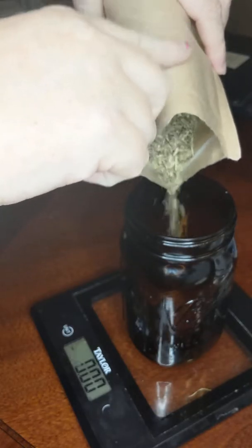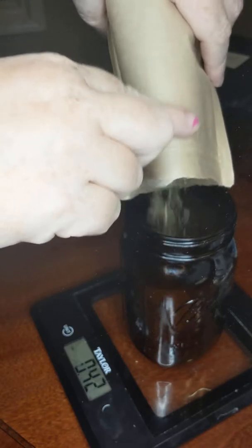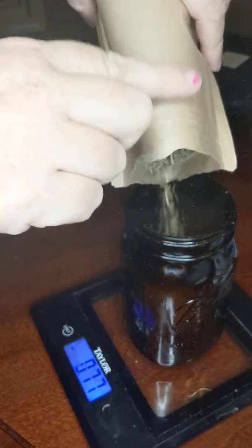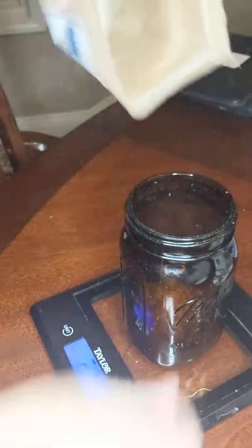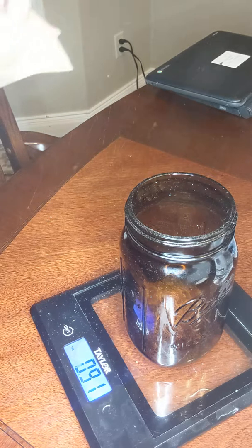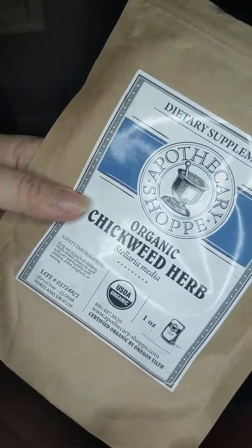Adding the herbs to the jar. There was exactly one ounce of herbs in the container — well, actually 0.91 ounces — but I think that's as close as I'm going to get, considering this was the whole container. It says one ounce on the container, so I'm going to go ahead and move the scale.